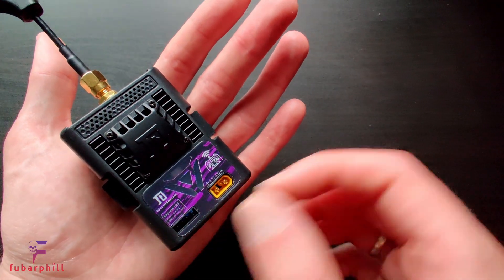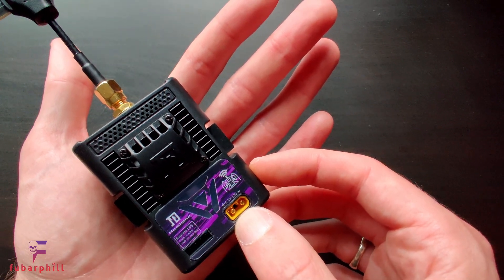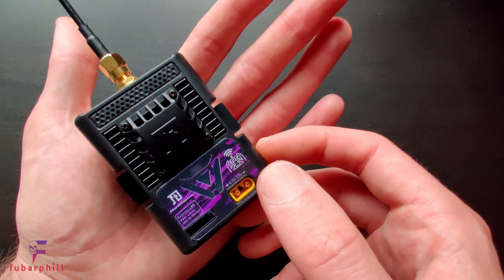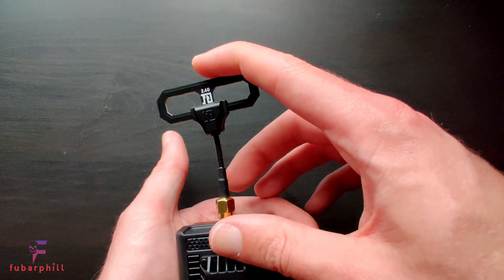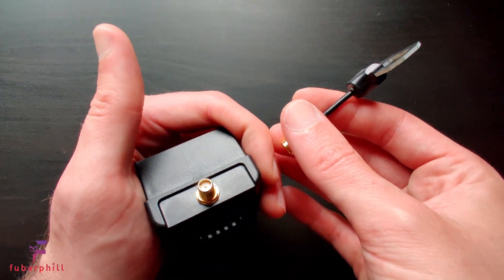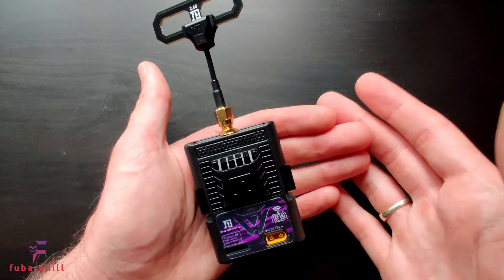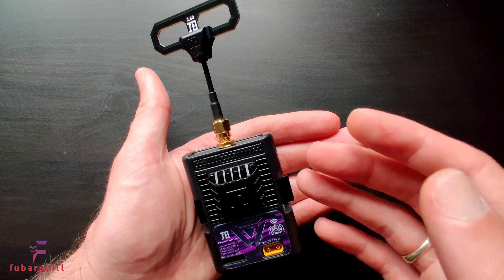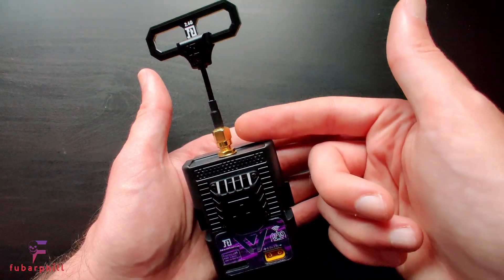There is an XT30 connection here, so if you are running output powers probably above 250 milliwatt — maybe even above 100 milliwatt — it's recommended to provide some auxiliary power so that it doesn't drain your transmitter battery too quickly. The Black Pearl antenna seems well constructed with a little bit of flex in the coax. It does use an SMA connector, whereas the standard would really be RPSMA, which is what I use on my DIY transmitter, what Ghost uses, and what Tracer uses — just something to be mindful of if you're buying third-party antennas.